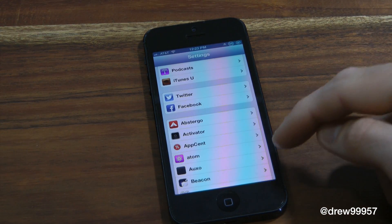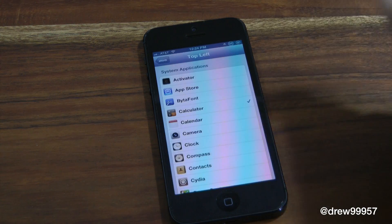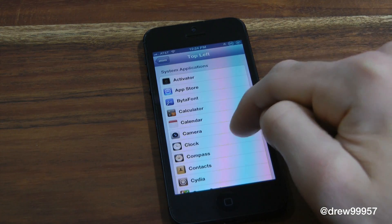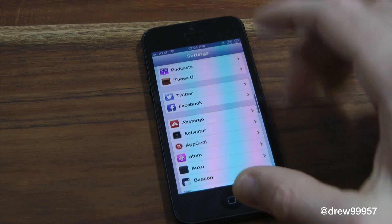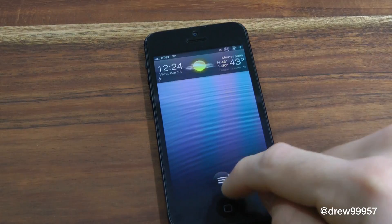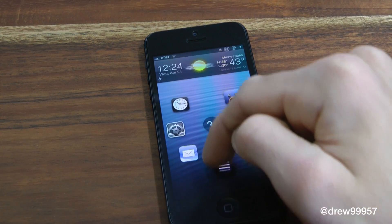You do get a few options within the settings for Atom, and you guys can customize this to your liking. We have top left, top right, middle left, middle right, bottom left, and bottom right. So let's say we want to change the top left — we have it set to calculator. Let's change it to the clock. Now let's go back and lock our device, hit the little circle, and as you can see the clock is now there for the top left.